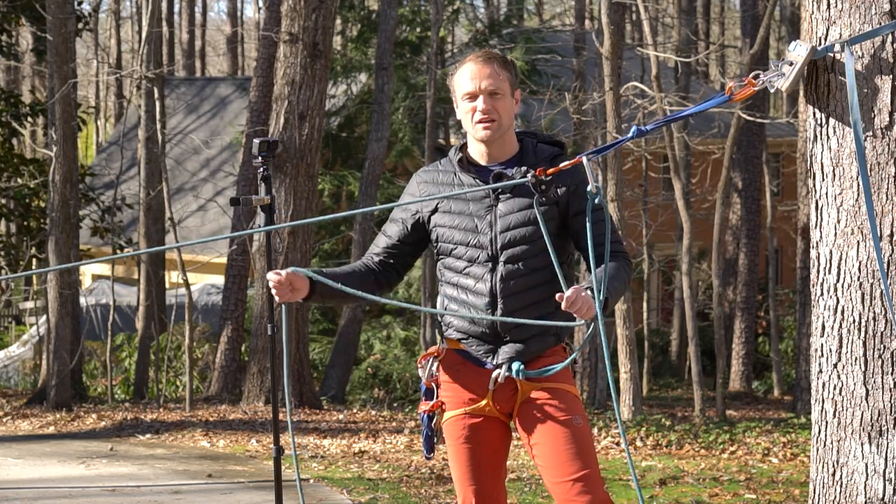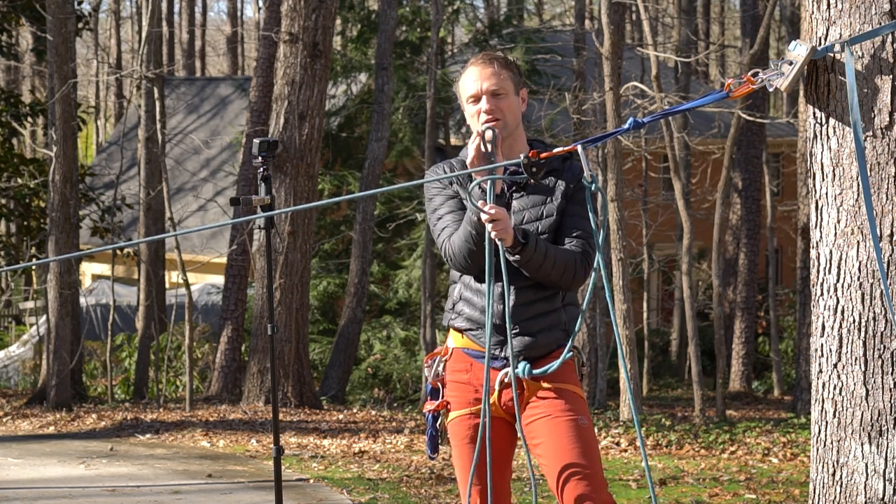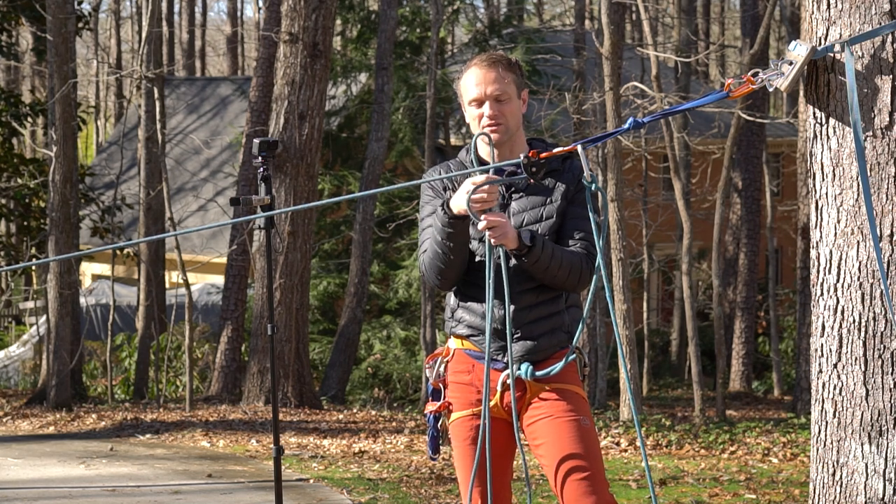The first thing you want to do if you suspect a core shot is isolate it in the rope. If my core shot is right here where I bend the rope and it bends all the way down and doesn't return or pop back to normal,